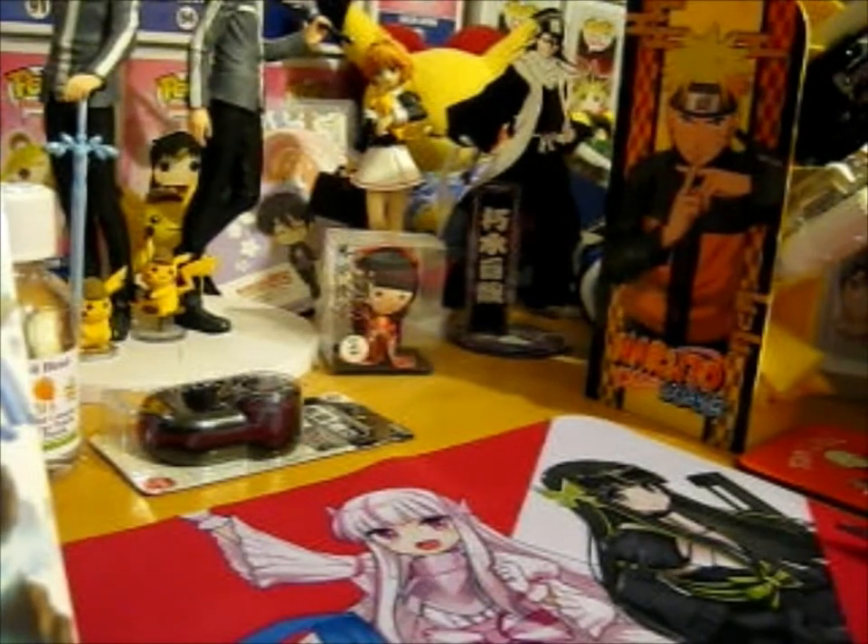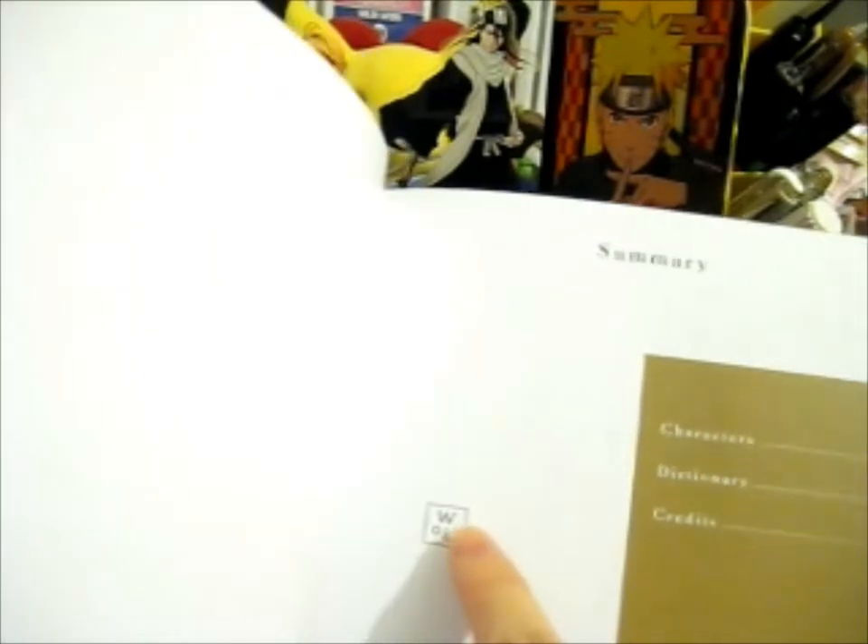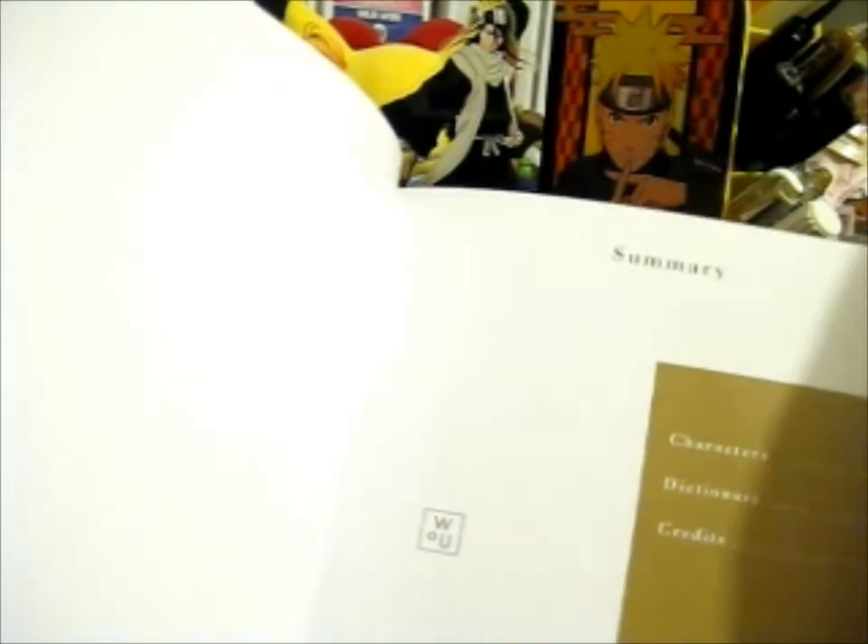Here's the booklet — it's very nicely made. It's got a sticky thing on the back. I just have a feeling we might have rushed this a bit. Let's see — we've got the War of Underworld Characters Dictionary and Cravings.